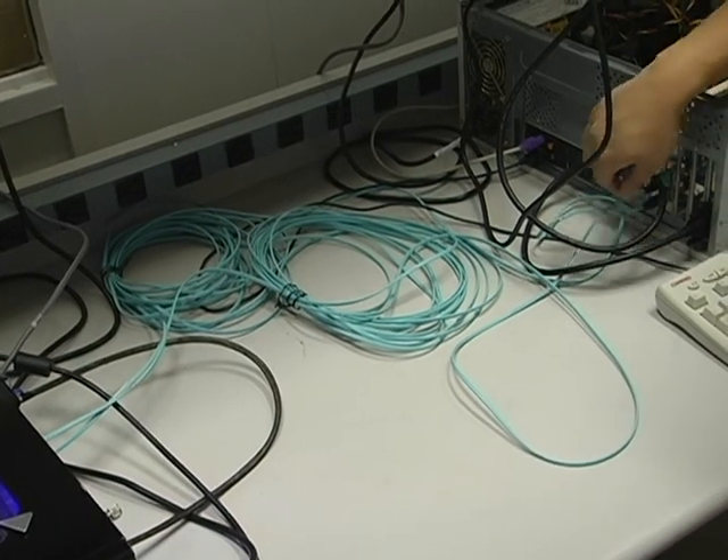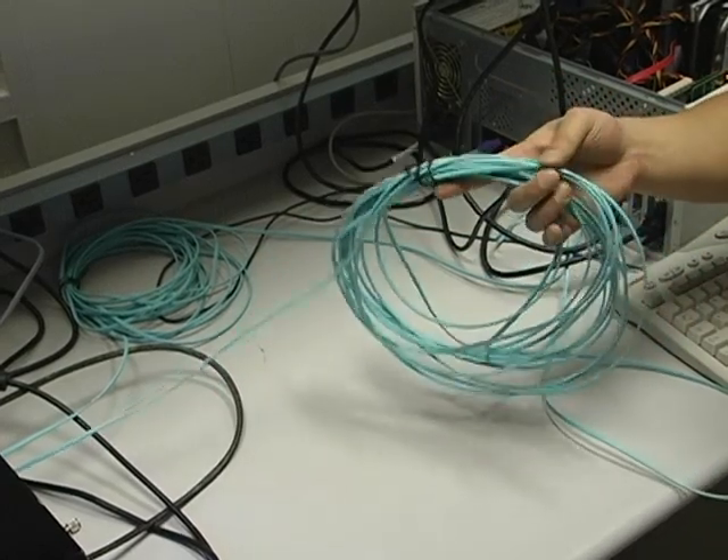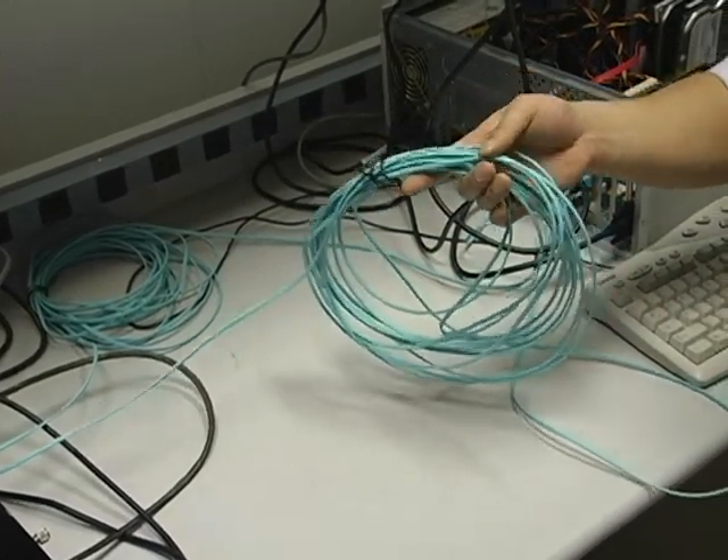With fiber optics, we could provide increased link distances, lower size and weight for easier placement and routing, and higher performance.